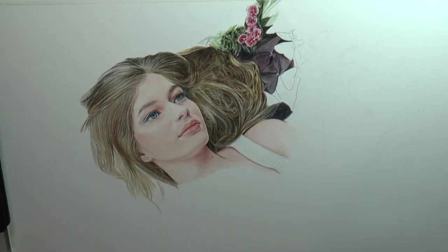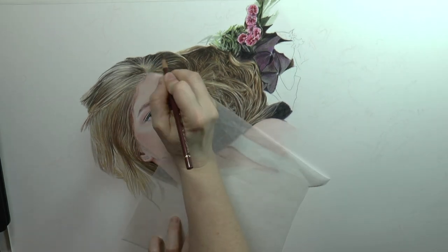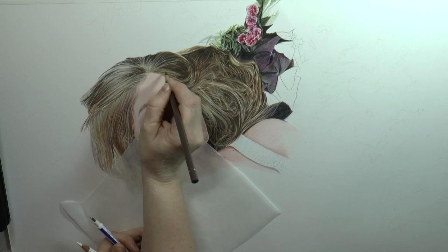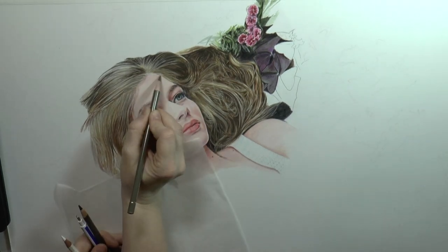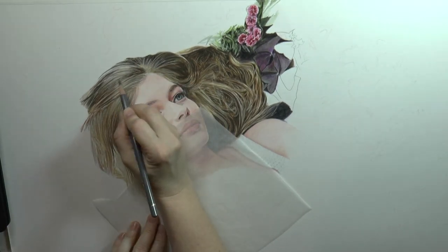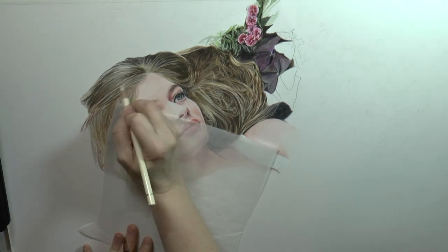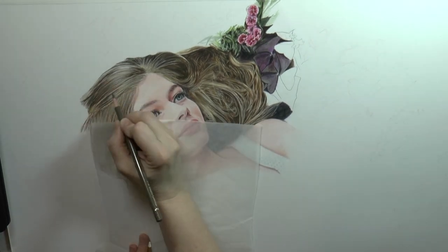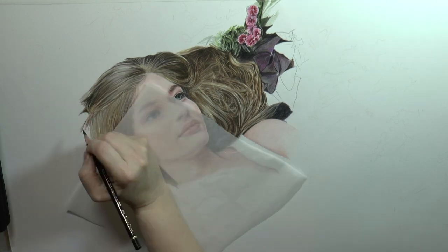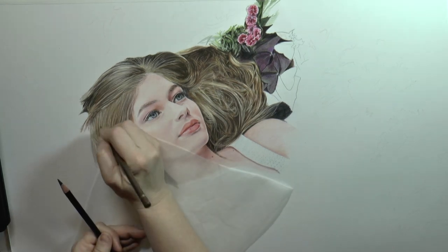I also use a Tombow Mono Zero eraser, which is a very tiny hard eraser that allows me to pick up tiny little strands of hair to create highlights. While some artists use an X-Acto knife to add highlights in the hair, I find that a very hard eraser is sufficient, especially when working with Polychromos pencils on Stonehenge paper by Legion Paper. Blending and smoothing the colors together is important to keep the hair from looking stringy. There's a balance, because leaving some of the stringy look in is also what makes it look like hair. For me personally, I find that blonde hair — especially dark blonde — is one of the most difficult colors to capture, because there are so many different colors that make up the final look.